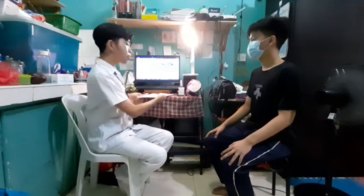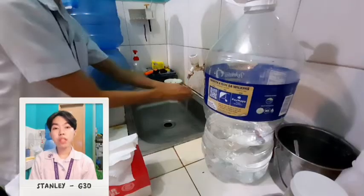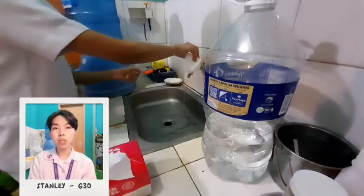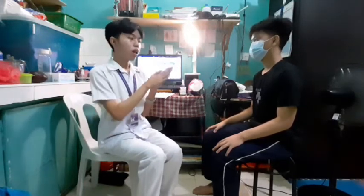I will perform hand hygiene before conducting the assessment. I'm done with my medical hand washing and drying my hands. The purpose is to prevent any spreading of microorganisms or infectious diseases from my patient to my surroundings.